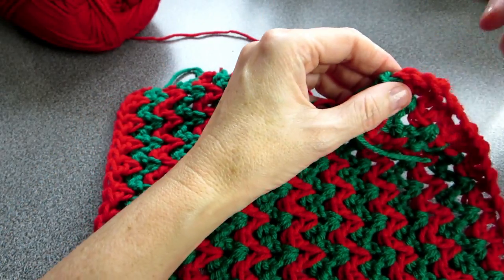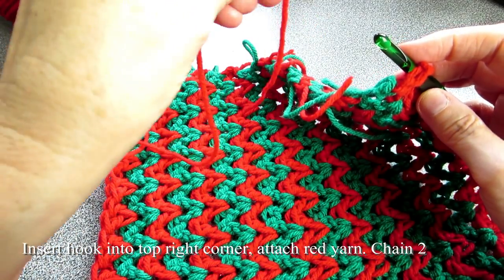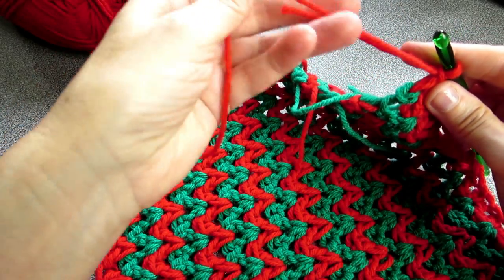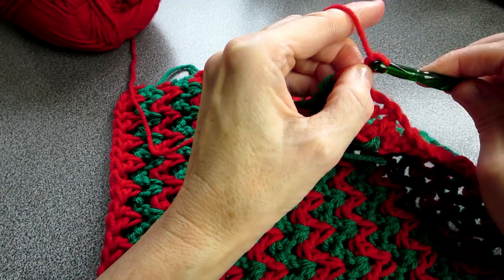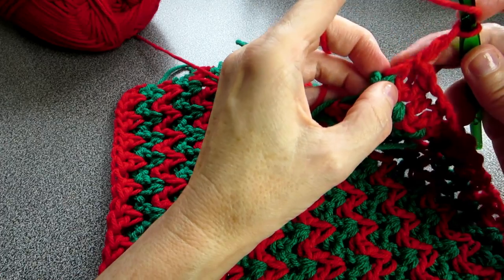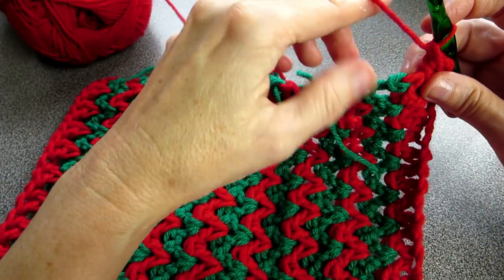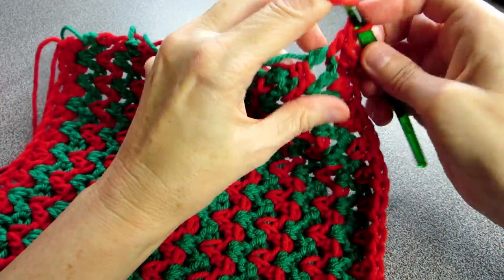Insert my crochet hook right into this space here, pick up my yarn, chain and connect it, holding the tail and yarn end, pulling my tail, picking my yarn and chaining two. I want it tight — chain two. Put one more double crochet in here and that creates my corner. Go in here and do one double crochet and two double crochets.